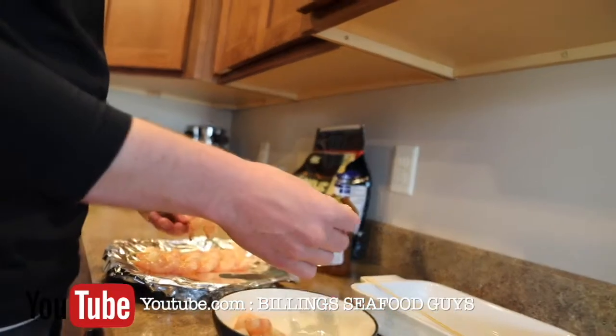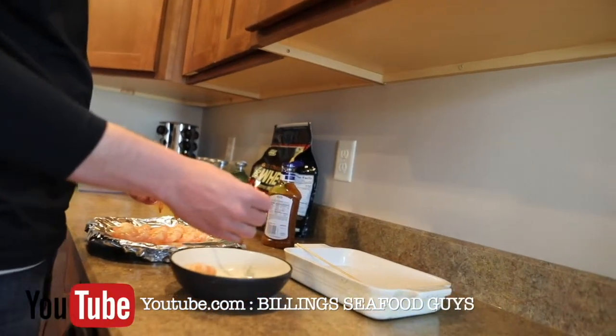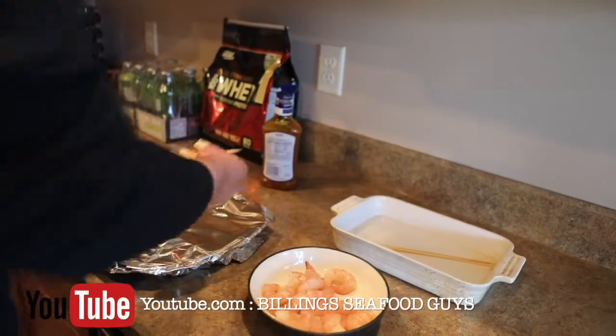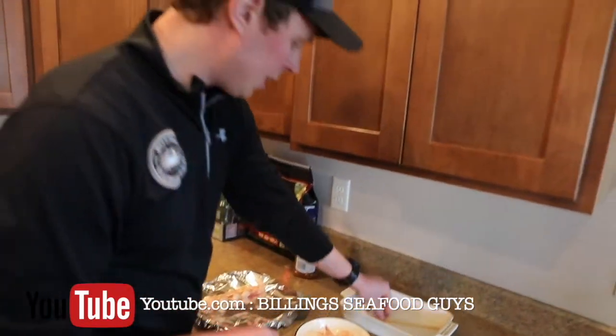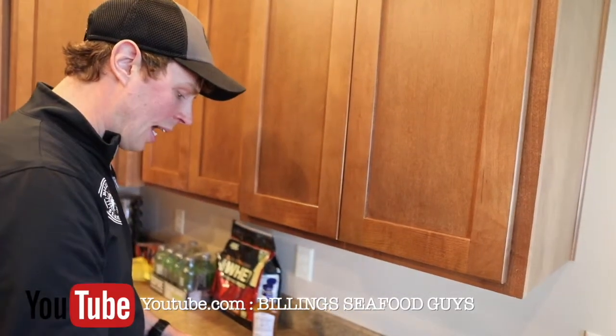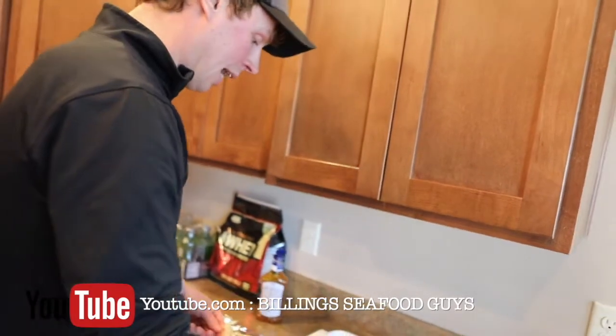I've been asked too — can you stick veggies on here? Yeah, you definitely can. You just have to be careful of what veggies you use because it's all about cook time. You don't want to overcook the prawns. So really, you're only doing about a minute and a half, maybe two minutes tops on each side.